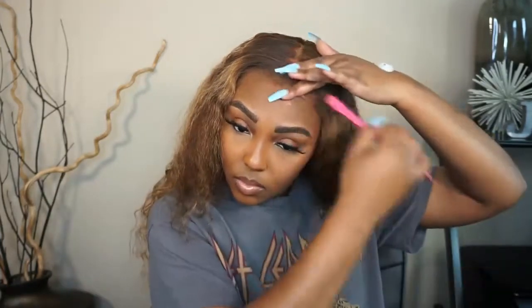For the baby hairs, I'll be using my Lot of Body mousse and we're just going to swoop these baby hairs over. We're not going to cut, trim, or do any of that. I love when I can just use some mousse and swoop them over — so sis, that's what we're going to do.